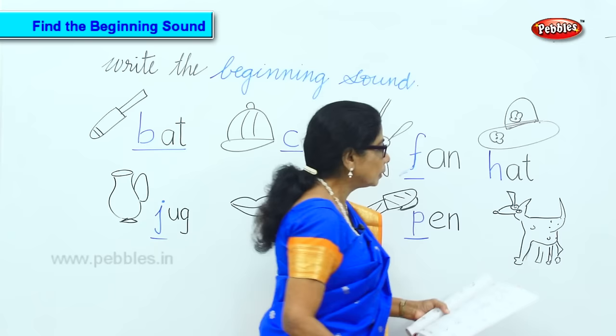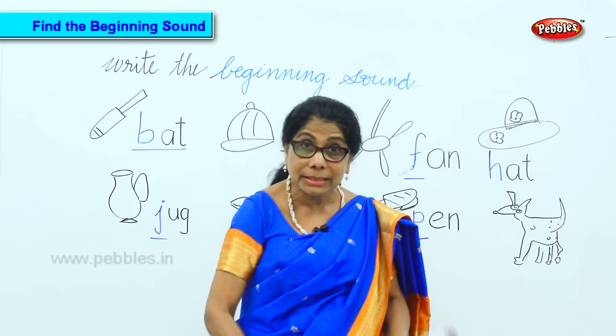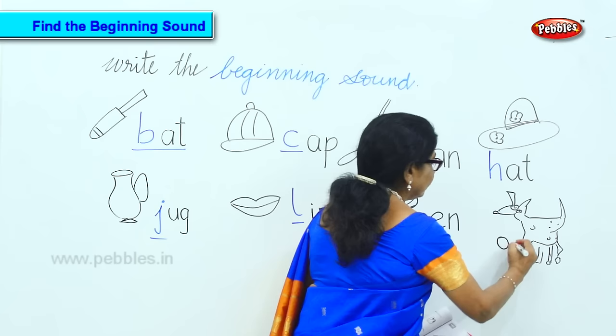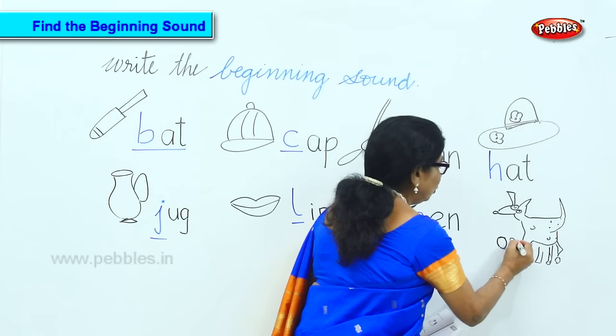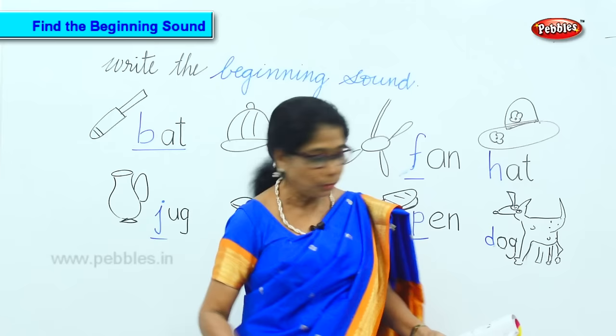Now let's say this — D, O, G, G, G. D, D, D, D, D, O, G. What is the first sound? D. What do you do — the drum: da, da, da, da, da. So you get the first sound — Dog.